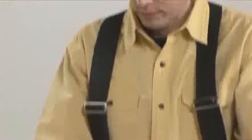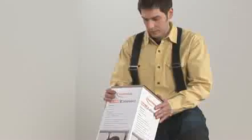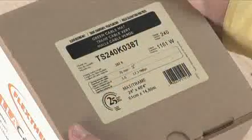Check the label on the package to confirm that you have the right length of mat to heat that area. Never install a mat designed for a larger surface since it cannot be shortened.